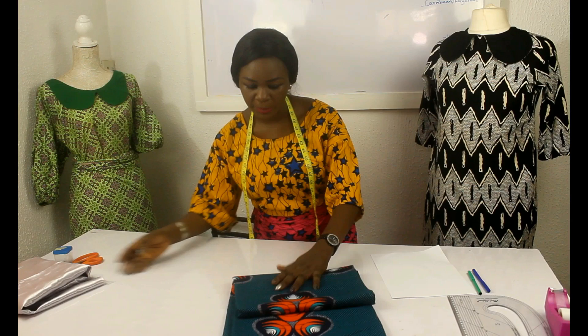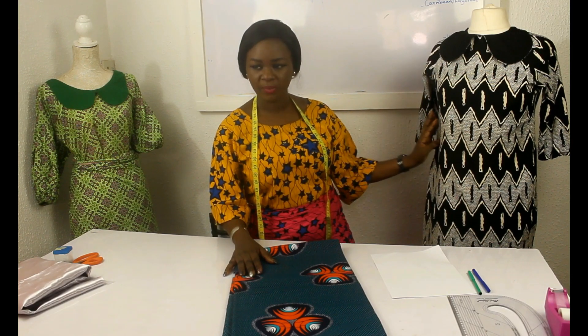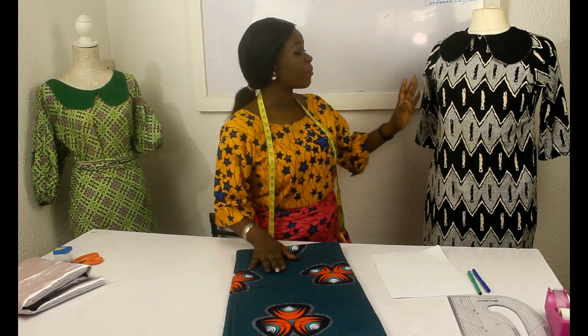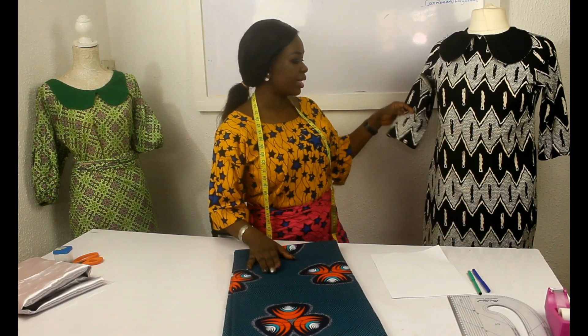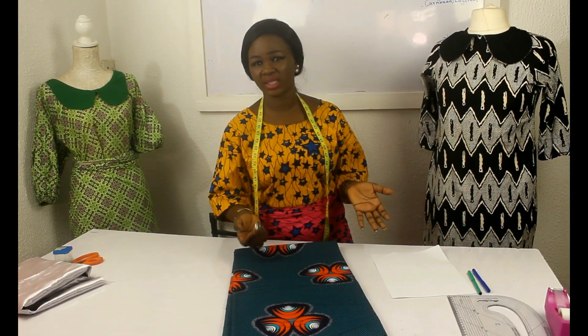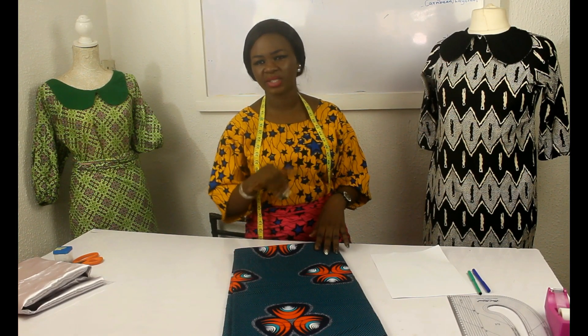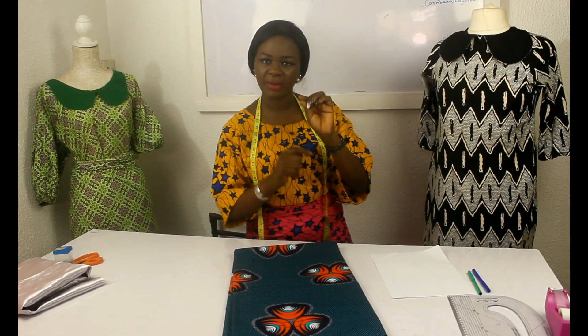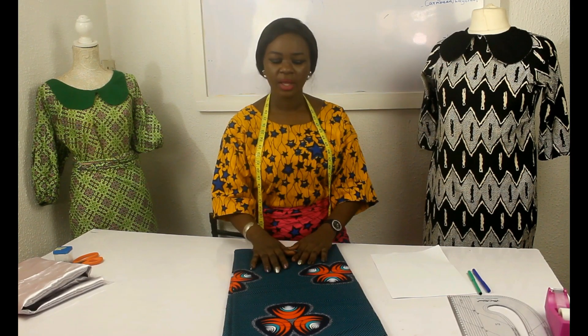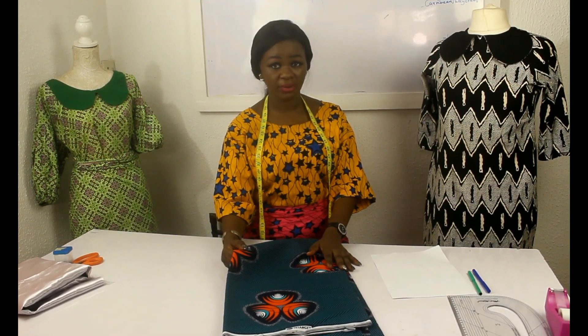How many yards do you need to make the dress? You can make it without sleeves or with sleeves. For this video, we're making the dress with sleeves — a bit shorter than three-quarter length, stopping around here. You can also make it with cap sleeves or any kind of sleeve you prefer. If I don't cover the sleeve style you want, I have a previous video on how to cut sleeves — scroll down my videos list to find it.